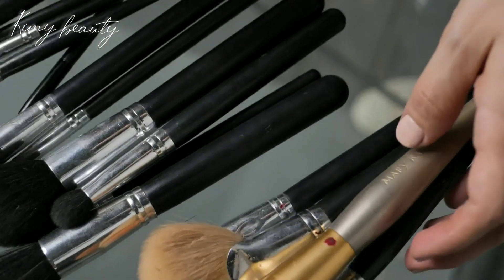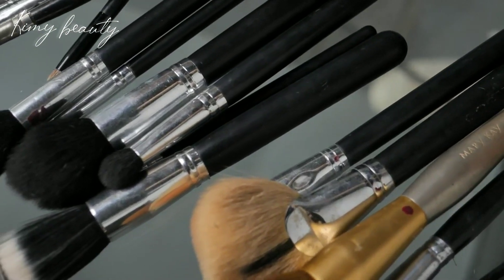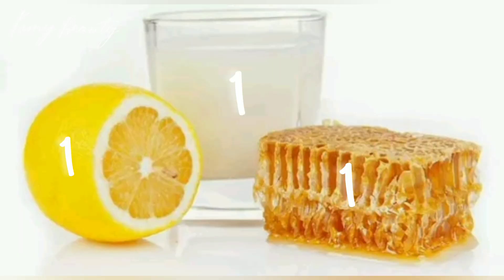Ingredients needed to make a mask: a tablespoon of lemon juice, a tablespoon of milk, and a teaspoon of honey.